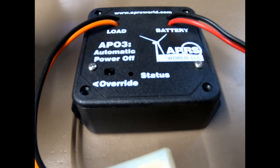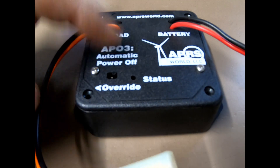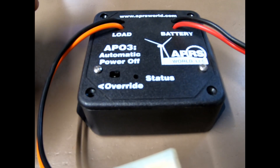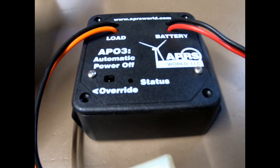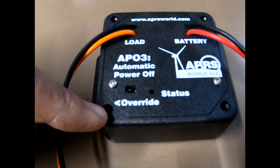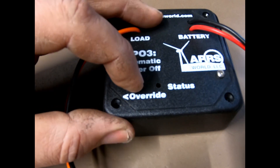Whenever you start up your vehicle, the radio will automatically power on. Then, depending on how you have the relay set inside, once you shut the vehicle off the radio will stay on for that amount of time and then automatically power down. You can also override that if you want — just flip the switch to override it, and once you want the relay timer back, just click it back over.